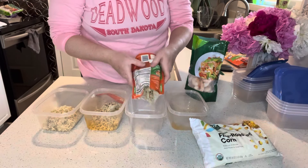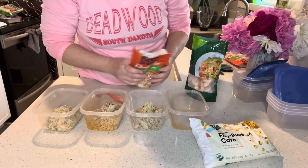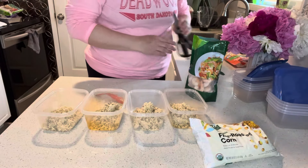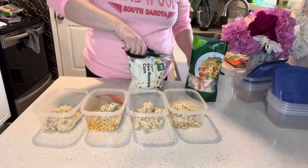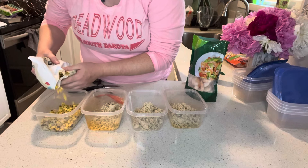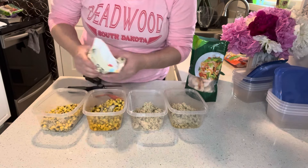I'm going to split these bags of rice in half and then we'll add some of our fire roasted corn — about a third of a cup of corn in each one of these.